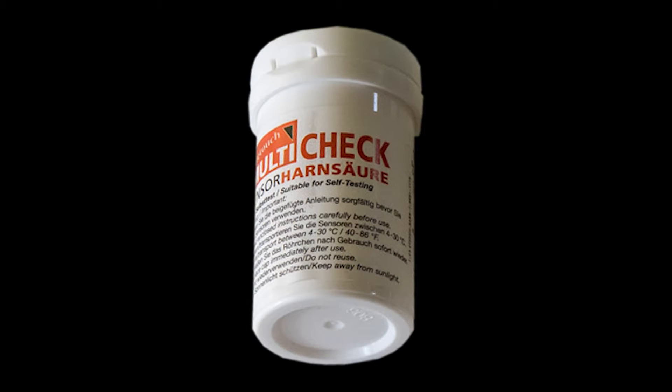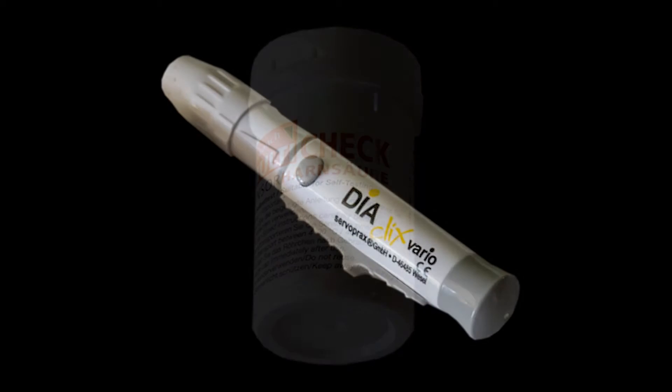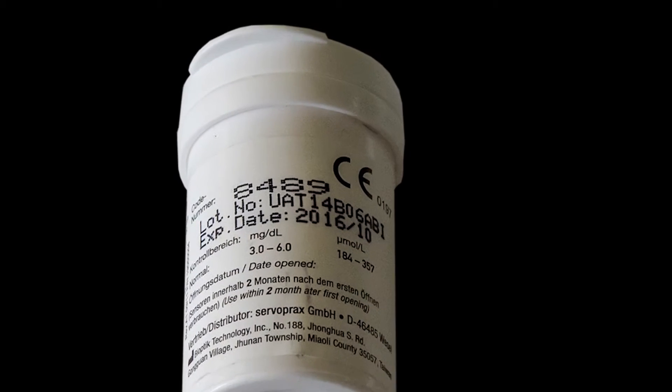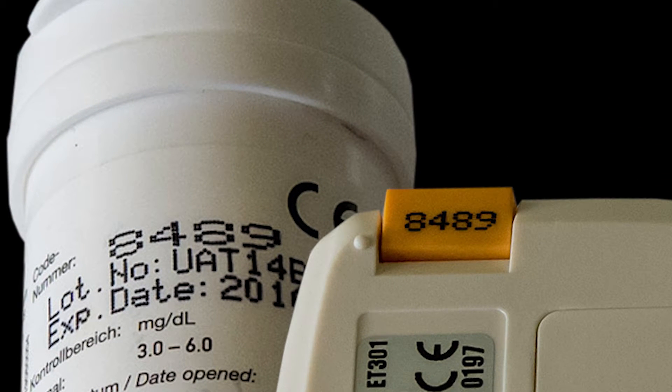These are also important indicators to measure the progress of your healing, so the extra cost is a good investment. The kit has measuring strips with a corresponding chip, a measurement unit, and a lancet for puncturing the skin. First, check that the number on the strip container matches with the chip in the measuring unit.